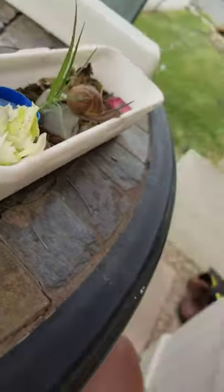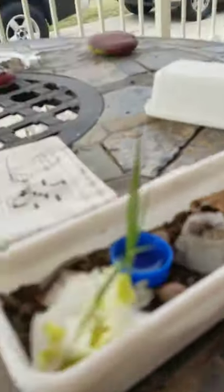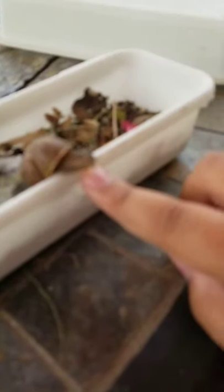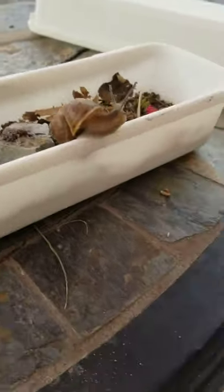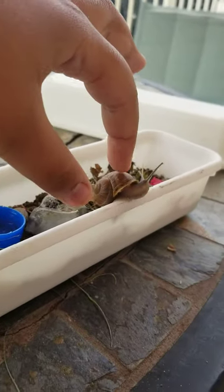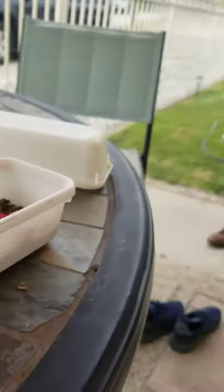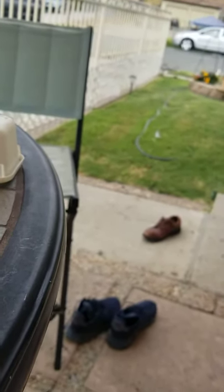I'm keeping him as a pet. This is the best part — I just put my finger right here and he will eventually crawl. He's going back to the habitat, I think. If you just want him to go back into the habitat, gently — if you have a rock, just put him on there. There we go.